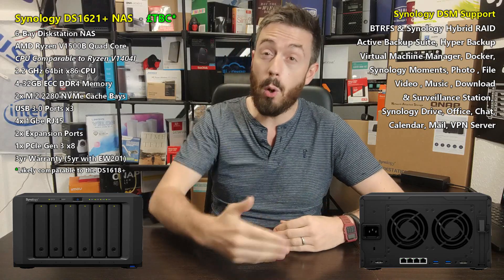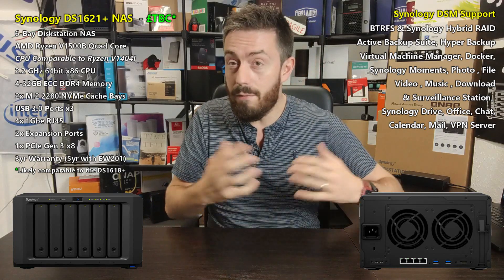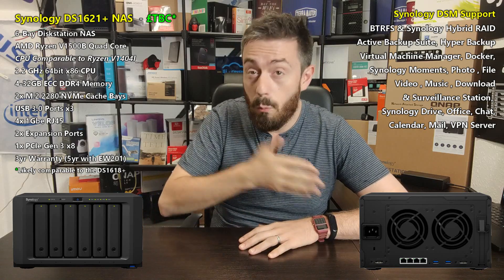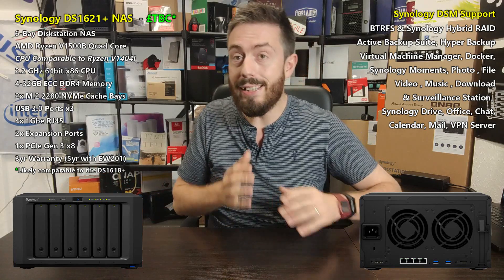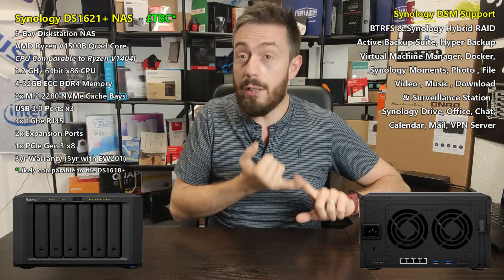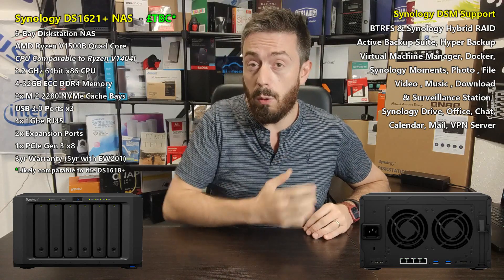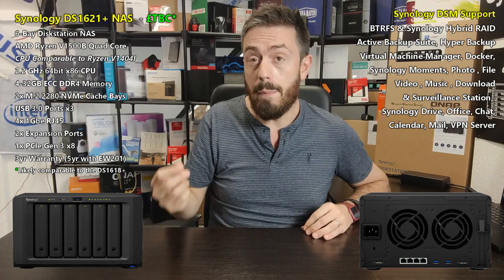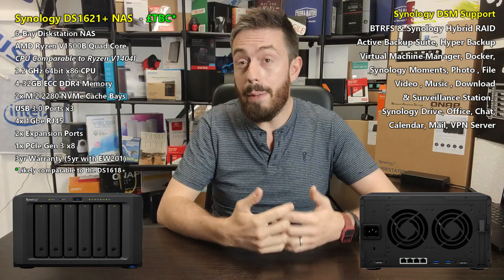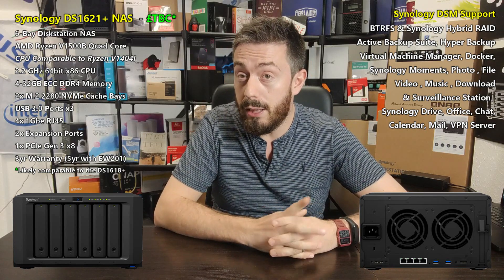I'll be completely frank — I don't have a lot of personal experience with this particular CPU, and I'll be looking into it more after this video. It's not the Ryzen threes, fives, and sevens we've talked about before; those would blow this system's price point way beyond where it should sit in the portfolio. But it is a very interesting upgrade over the C3538 that came before it: it has more threads — eight versus four — a higher clock speed of 2.2GHz, and it's a quad-core processor versus the 2.1GHz Atom C3538.